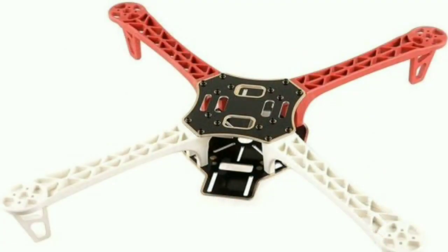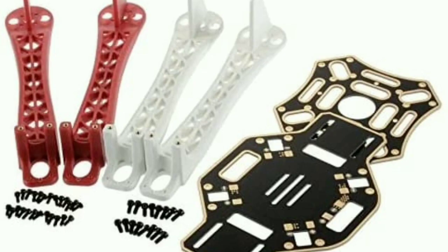Hi guys, welcome back to the sixth part of the quadcopter building tutorials. In my previous videos we completed all the components we have to buy for a quadcopter. In order to assemble all these components we require a frame. Most people go for the F450 frame, but personally I don't like this frame, so we are making our own design. In this first part we'll show how we made our own frame, and in the later part we'll assemble all the components on this frame.